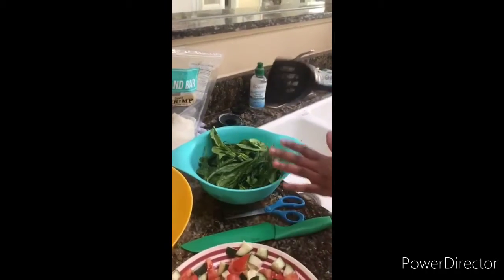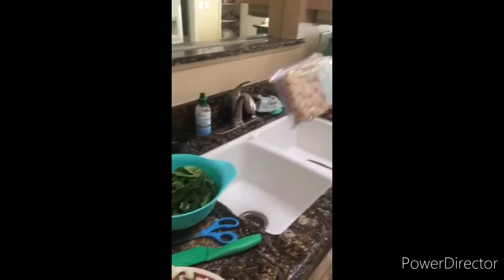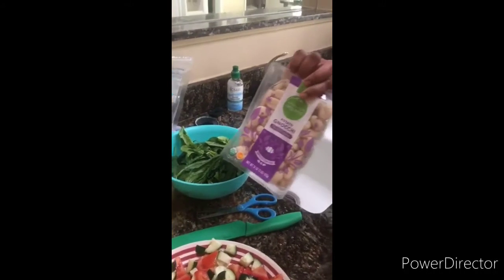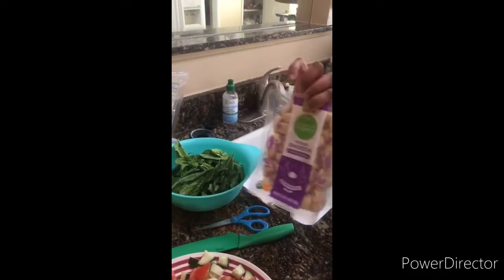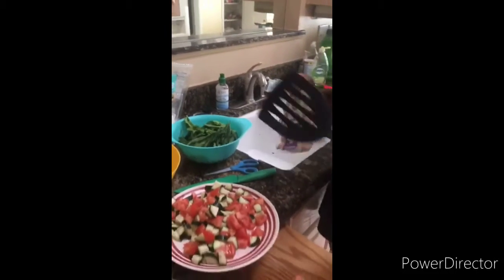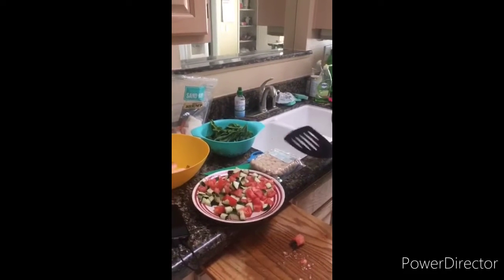I'm going to stir some spinach and boiled gnocchi into my creamy shrimp. Gnocchi is made of flour and potato — you boil it until they float, that's when you know they're ready. I'll add them to the creamy shrimp and spinach, and we'll have our creamy salad too — and that's dinner.